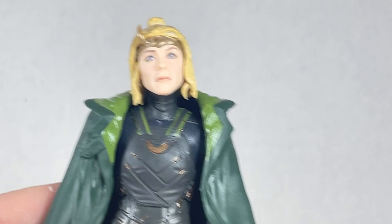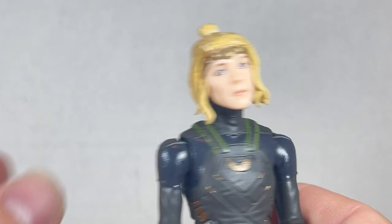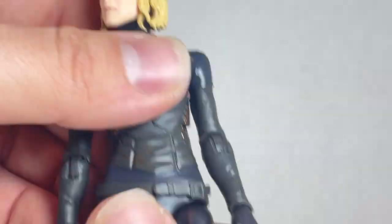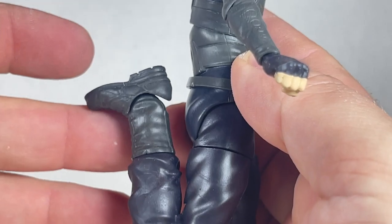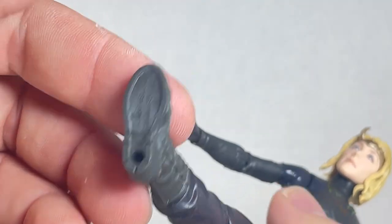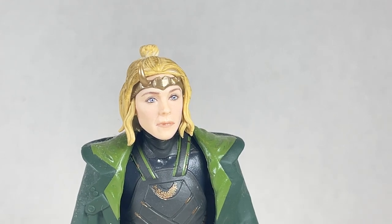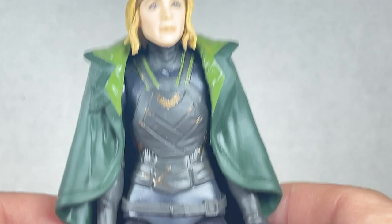The green on her outfit looks good with the gold. The black is there but it's mostly black which is kind of boring. The articulation is nicely done — you get up, down, all the way around, swivel, single joint elbows, forward and back, pivots, side to side, and peg holes. She comes with a gripping hand, a magic hand, a fist, and another gripping hand. She's ready for battle.